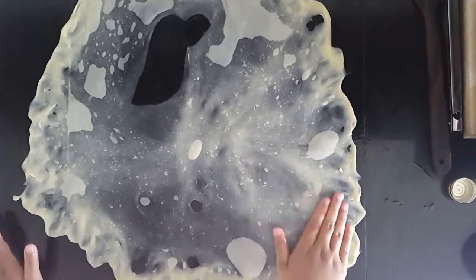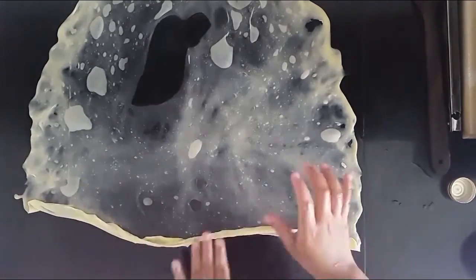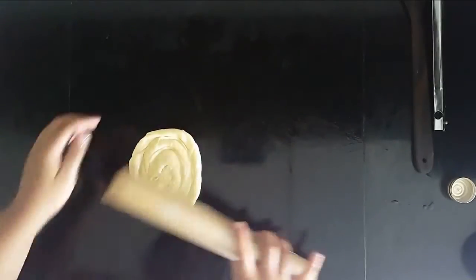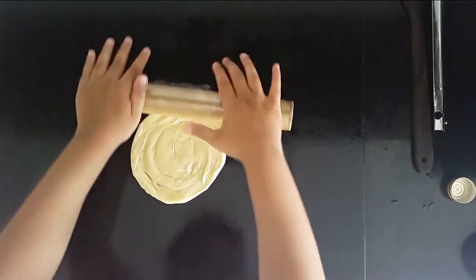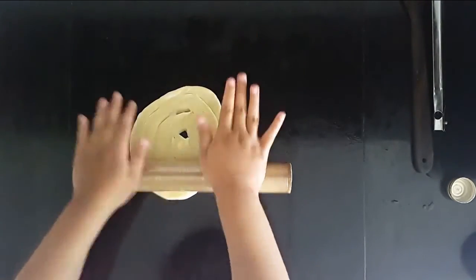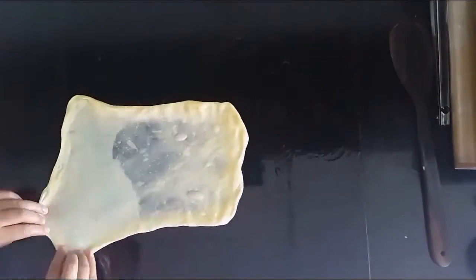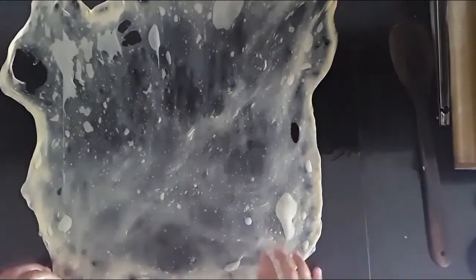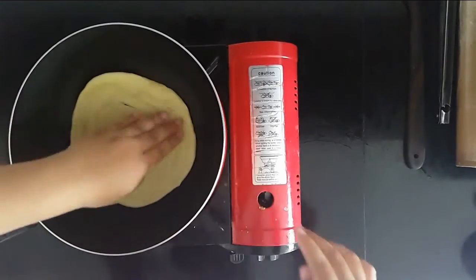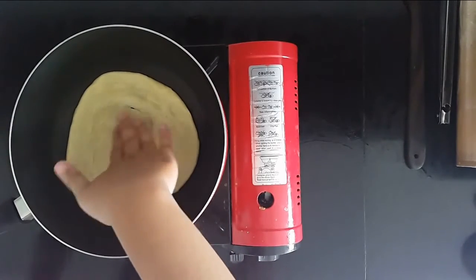Put some more oil on top. One of my tricks is to put oil in your hand and just dab it everywhere. Roll it until it is big enough and thin, because if it's too thick it's not going to cook well, it's not going to taste very good, and it's not going to be flaky. I'm using a non-stick pan, so I'm not using any oil at all, but if you don't have a non-stick pan you should put a little bit of oil on your pan.